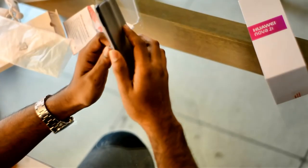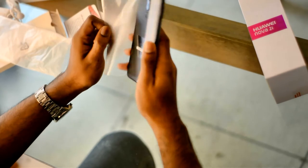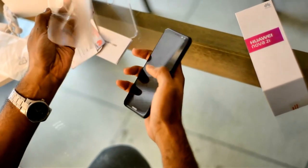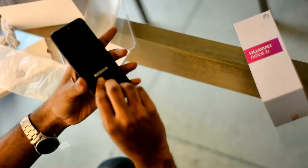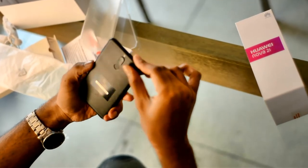Now let's see the design of the Nova 2i. Wow, this looks premium — metal body phone, full metal.